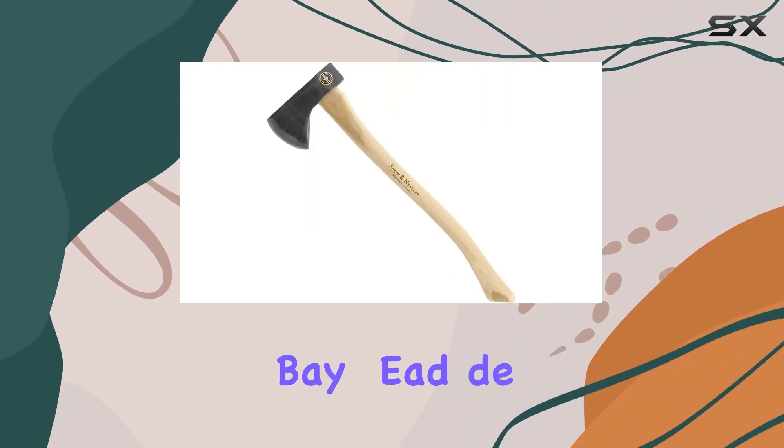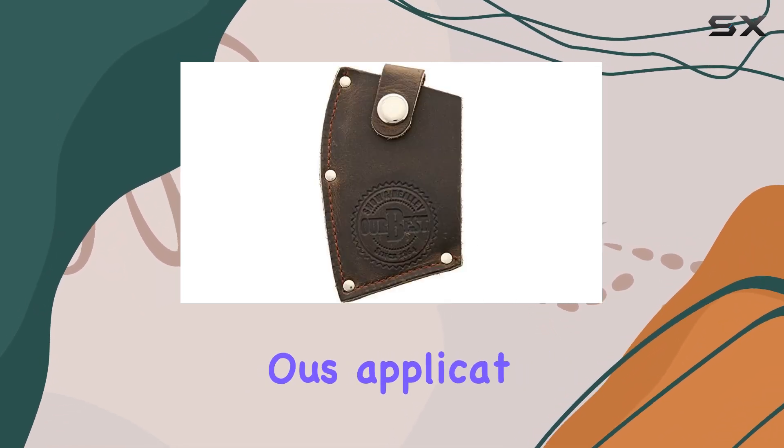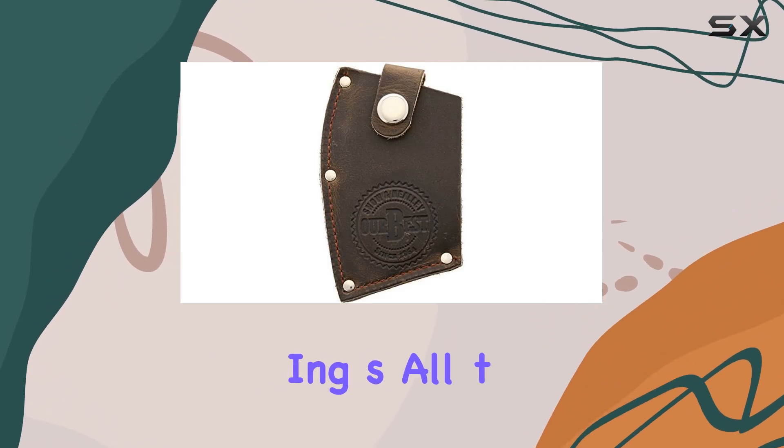The Hudson Bay head design ensures a balanced and accurate swing, making it suitable for various applications, from camping to clearing small trees.